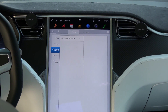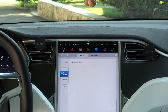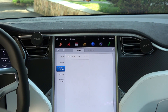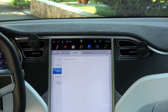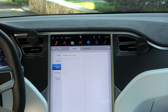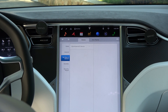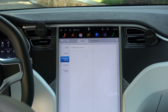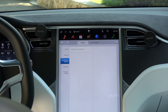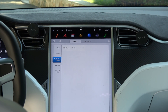So there you go, viewers. It only works in the front two ports. The two ports in the middle row seats are just for charging, and the rear seat port is also just for charging. So two out of five USB ports work for reading your source material, and the other three are just for charging.